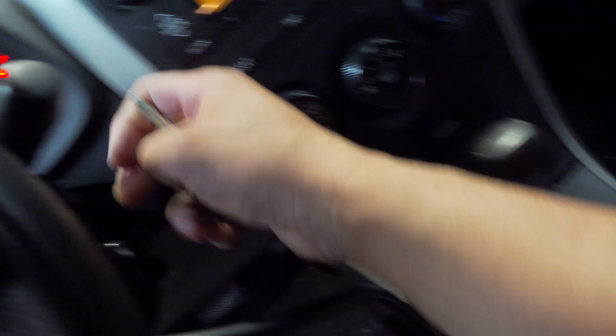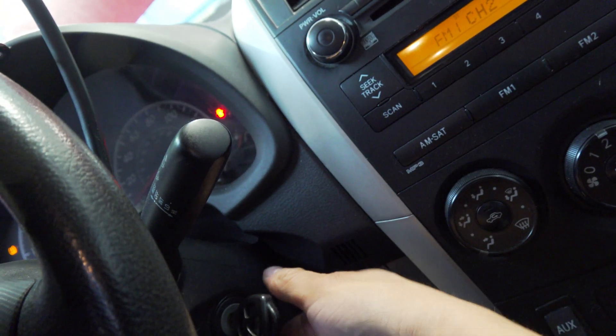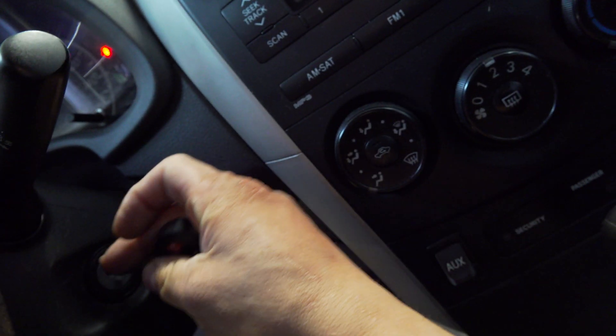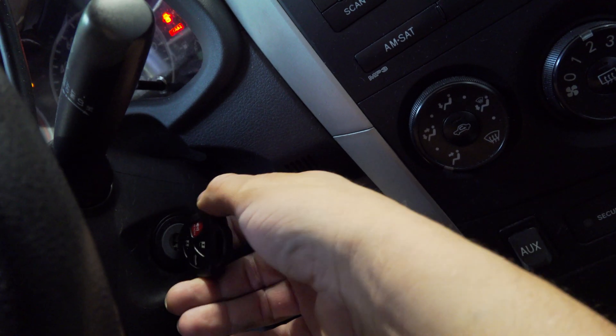Just to show you, we've got our good key in here that starts the car, and then we have our new key here that does not start the car. It is still unprogrammed.